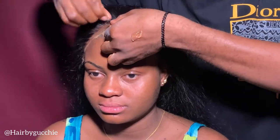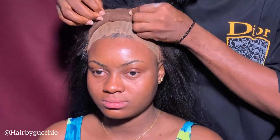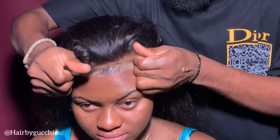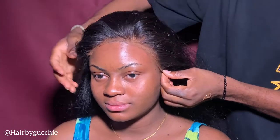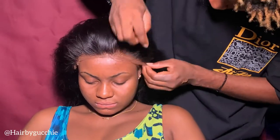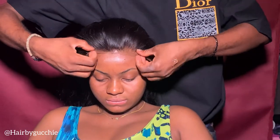Now it's time to install the hair. I place the wig on the head to make sure it's secured before installing. You have to make sure the hair fits — this is already used hair, not new hair. Now it's time to apply the glue.